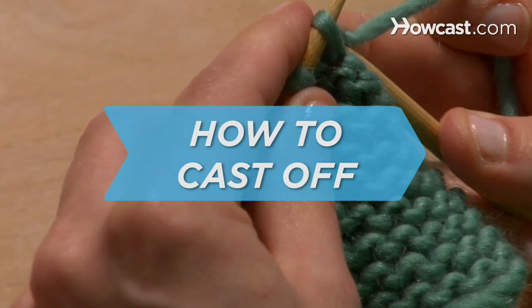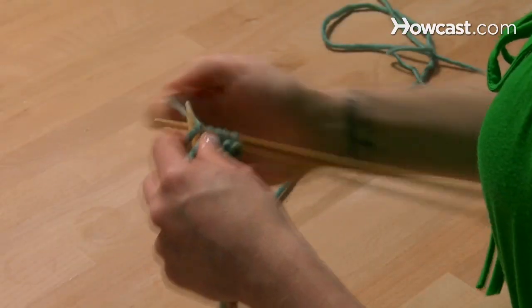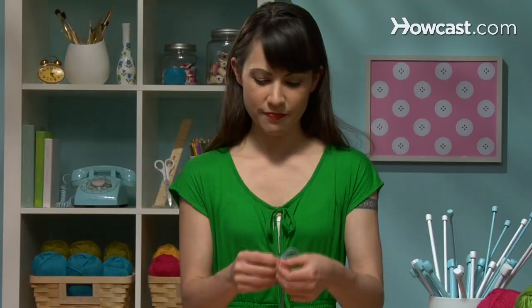How to Cast Off. Hooray for you! You've completed all your stitches, and now it's time to stop knitting. What? You don't know how to stop? Relax, you've come this far. The rest is easy.